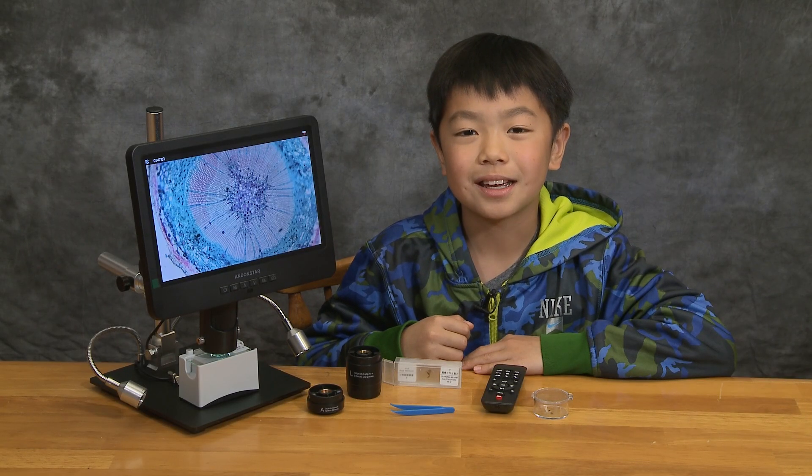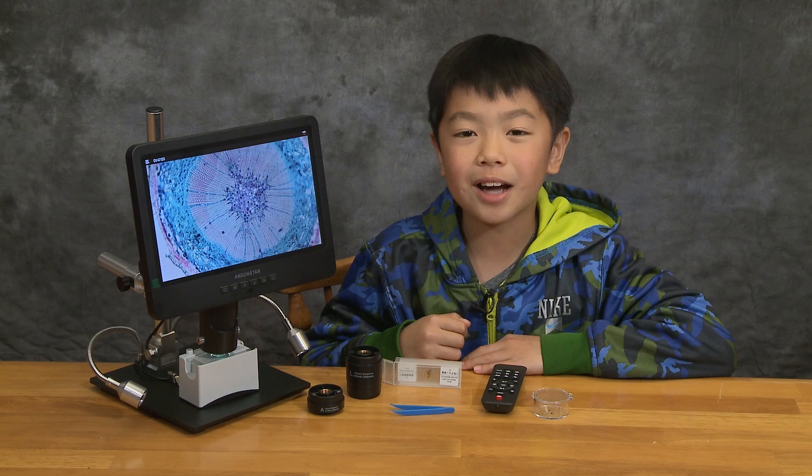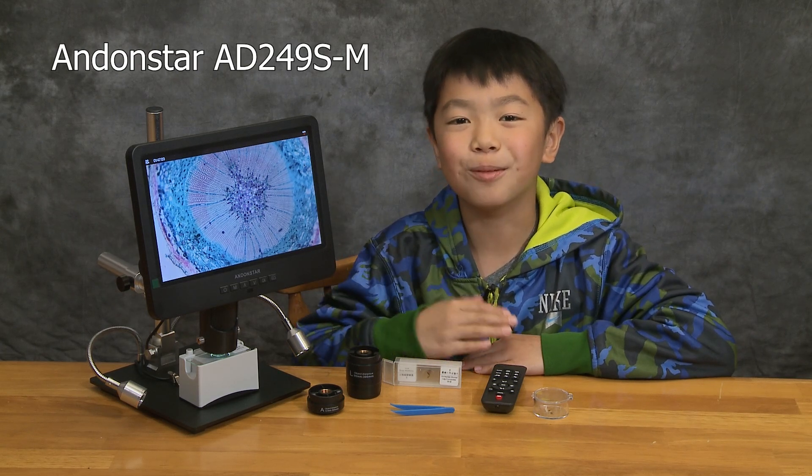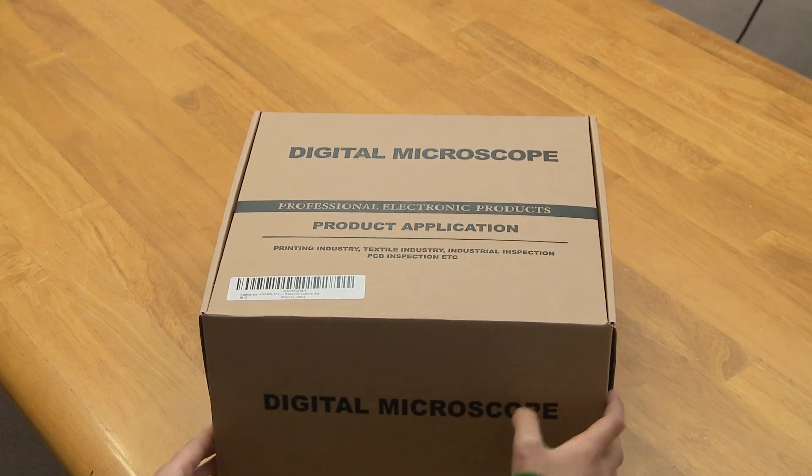Hi, I'm Jordan, and today I'll be unboxing and reviewing the Andonstar Digital Microscope. Let's unbox the Digital Microscope.